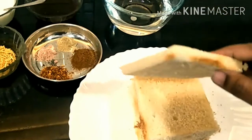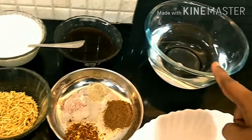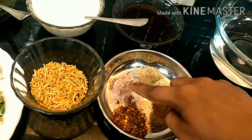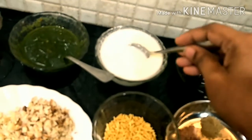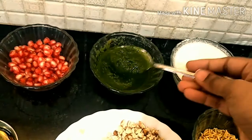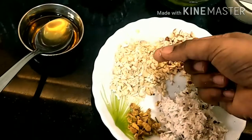For the ingredients we have bread slices — the brown part we have removed and cut it out. We also have water, roasted jeera powder, roasted red chili powder, black salt, chaat masala, tamarind sweet chutney, and fresh curd.